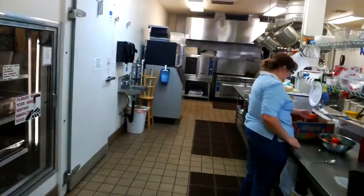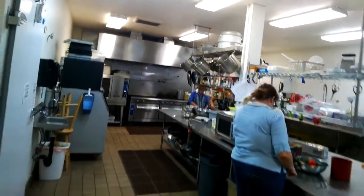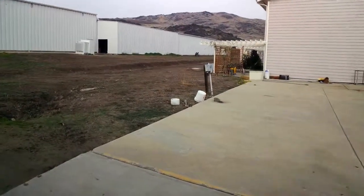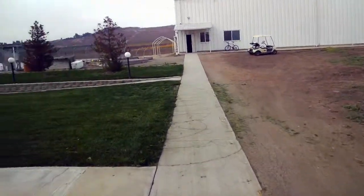This is the kitchen where they prepare the food for the workers and the local people here. This whole area would be full of people, but right now all these people are out working. I think my wife is working at the soup plant today, so we'll get some video of the soup plant.